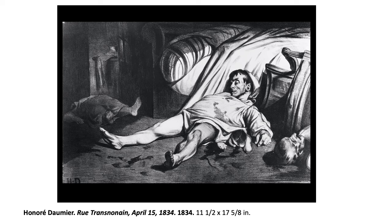This was for a newspaper and he got in a lot of trouble for it. You get in trouble for your art — that's good.